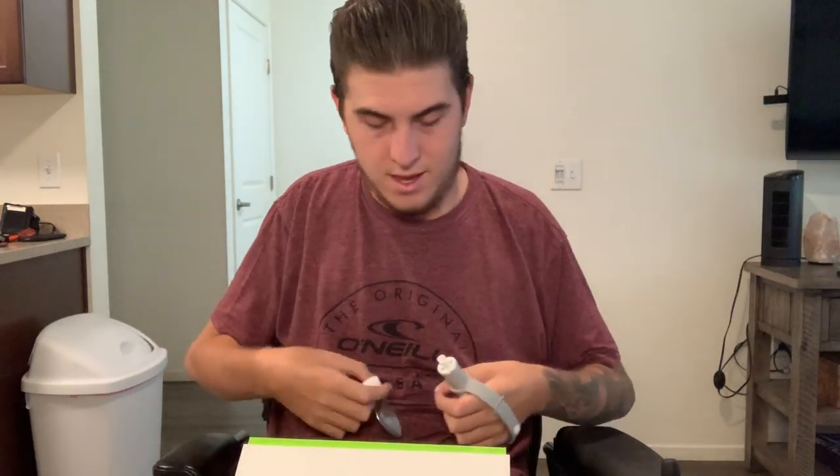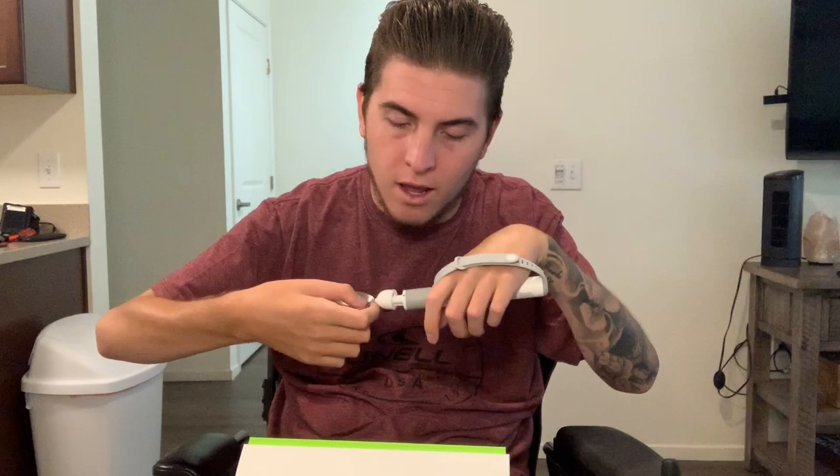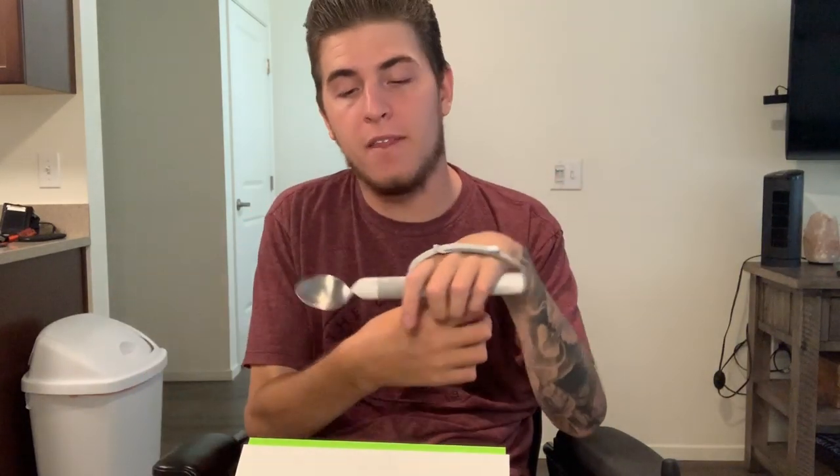And here is the spoon. I've already kind of tested this out just so I knew what I was doing. It connects right here — almost magnetizes — and then it makes a little sound. If you can see, when I turn it, it self-levels. Any direction I go, it'll kind of turn around. It just did like a 360. This thing is so cool.